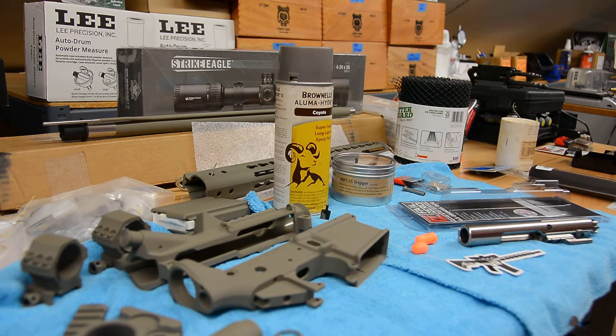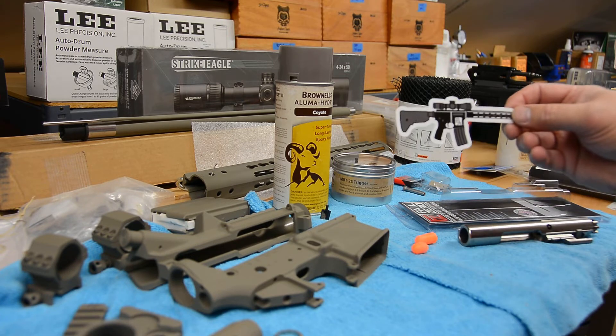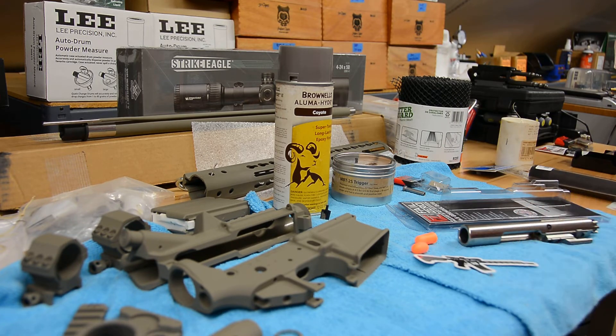Welcome back. This is a follow-up video to the Faxon bolt carrier issue I had, where the gas key was not staked at all. Unfortunately, to date I've heard absolutely nothing from Faxon — they have not responded to my attempts to contact their customer service as shown on their website. I contacted the company I bought it from, Primary Arms, and had to send it back. After a week it turned out to be back-ordered.